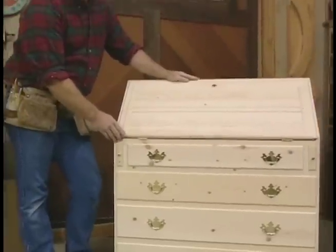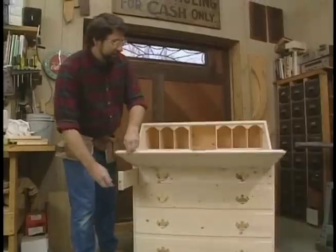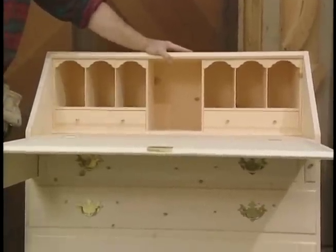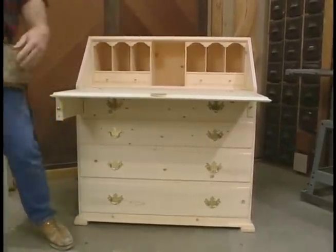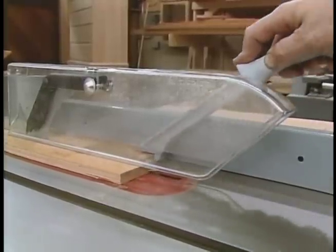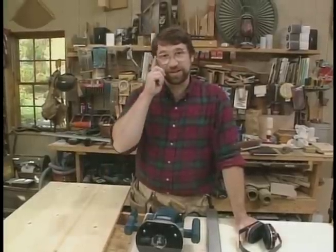Here it is — our version of that antique secretary desk we saw at Up Country. I stayed pretty faithful to the original, constructed it from number one common pine, and the only thing I changed was the arrangement of the compartments inside the desk. A measured drawing with the materials list is available. Now, before we get started, I want to take a moment to talk about shop safety. Be sure to read, understand, and follow all the safety rules that come with your power tools. Knowing how to use your power tools properly will greatly reduce the risk of personal injury. And remember: there is no more important safety rule than to wear these safety glasses.